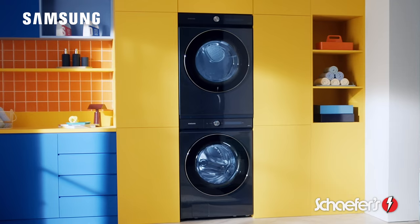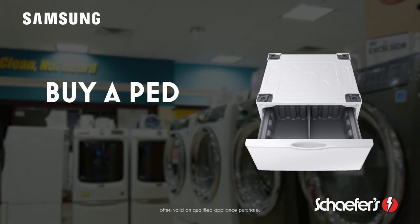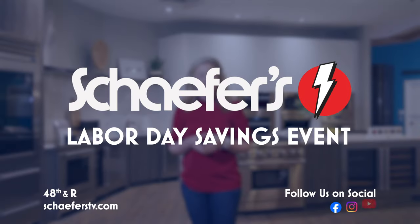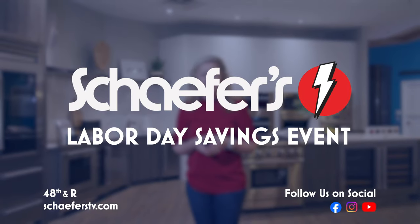Plus, with select Samsung front load laundry pairs, when you buy a washer you get a dryer free. Transform your everyday this Labor Day with special Labor Day savings going on now at Shafers.